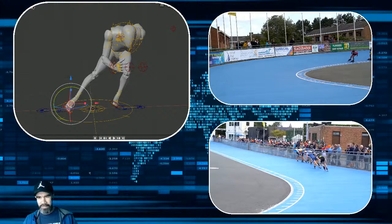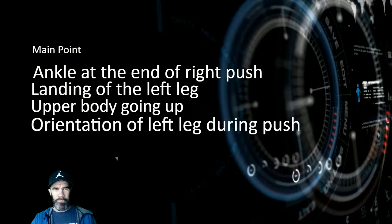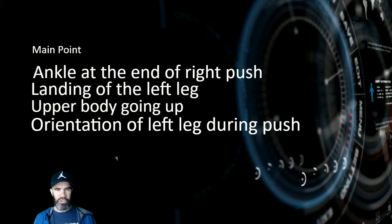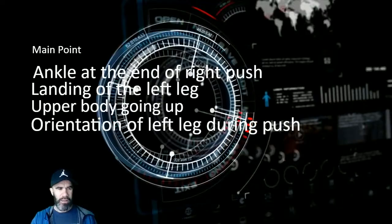When I see a question in the chat, we'll just answer it. I have a few different points I want to explain about the corner. The four main points I want to mention are: how to position the ankle at the end of the right push during the corner, the landing of the left skate, the upper body going up out of the corner — a mistake many skaters make — and the orientation of the left leg during the push.